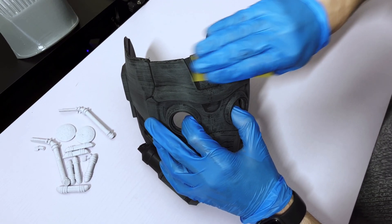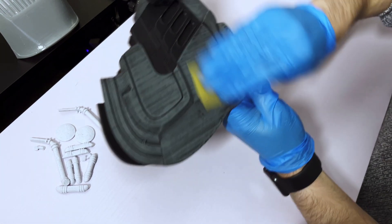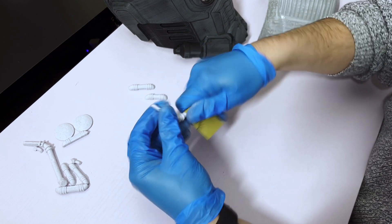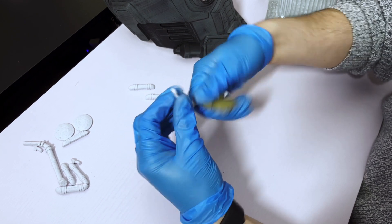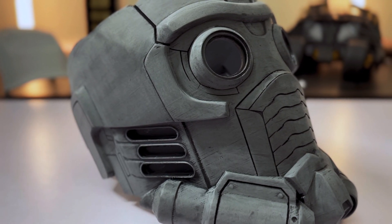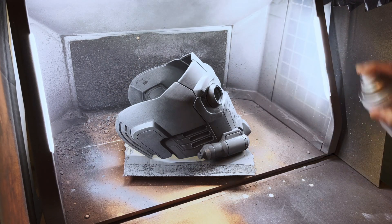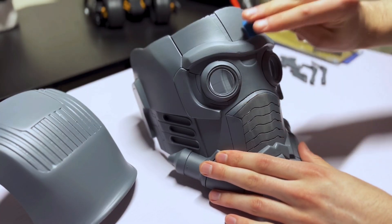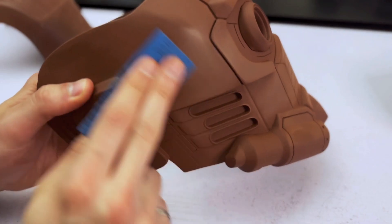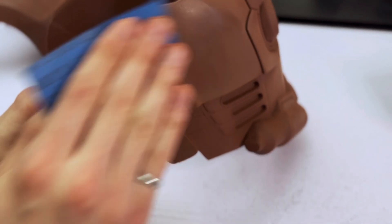I sand the surface of the helmet with a variety of sandpaper from 150 to 320 grit. It's necessary to take my time here to remove all the imperfections from the printing process — if I don't remove them now, they will show up later. Now that the most tedious and labor-intensive part of the build is over, the helmet is ready to be covered with filler primer. This is followed by a repetitive sequence of sanding and spraying, using increasingly fine sandpaper every time a layer of filler primer is applied, all the way up to 2000 grit.